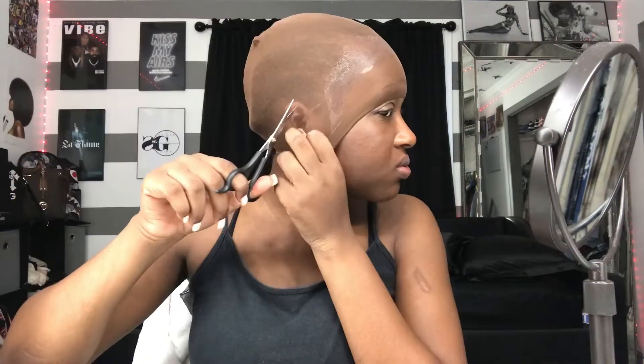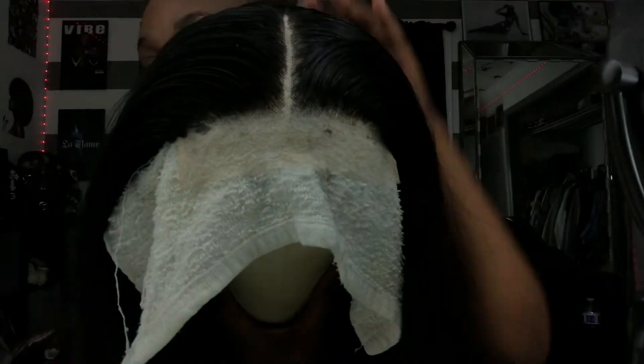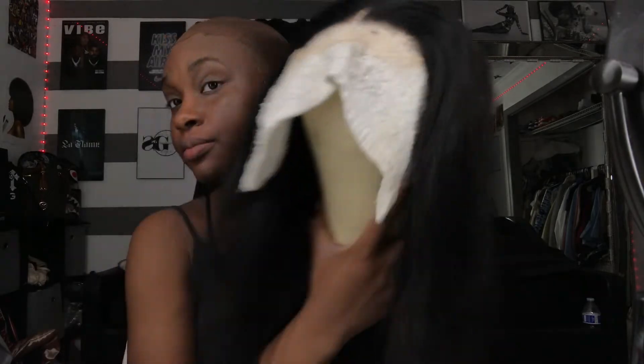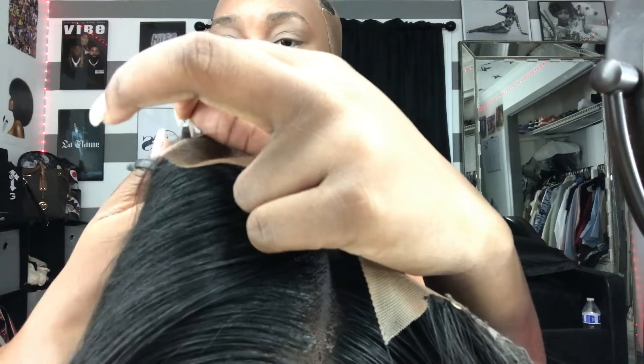Today I decided to try the bald cap method. I even got little scissors because I'm always using big scissors, and it made a difference. But I'm just gonna stick to putting the cap on because the bald cap method — I'm not gonna say it's a waste of time, but after a couple days it just doesn't stay. The glue wouldn't hold and my wig would always slide to the back of my head. So if you want to do the bald cap method, go ahead, but I'm just gonna put the cap on. Now we're about to tint the lace with my Fit Me foundation.